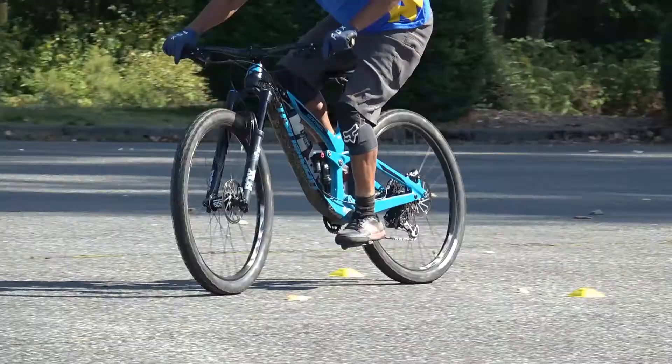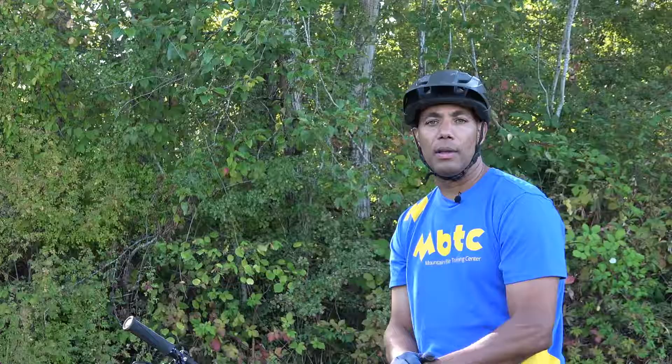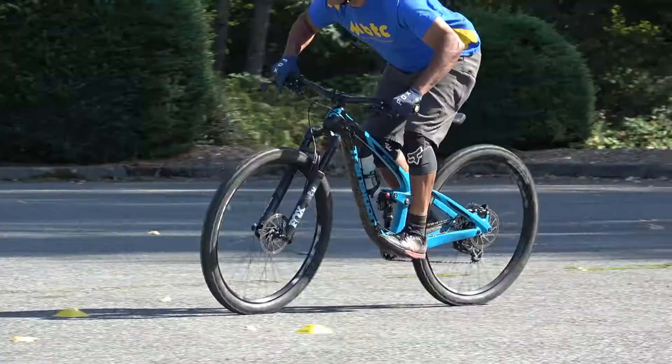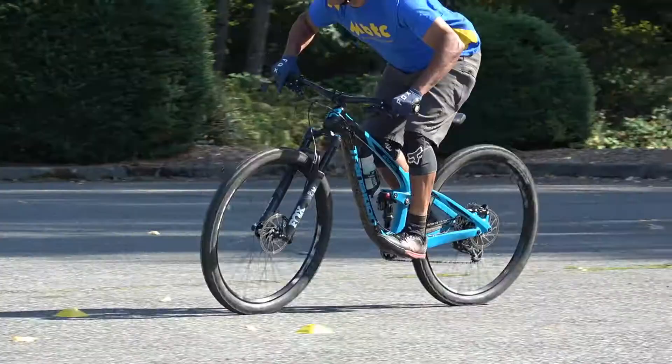In order to have traction, we need to have good pressure control on our tires. The foot down technique feels like you have lots of pressure pressing through that foot into your tires. While your weight is there, it may be hard to control the forward and back pressure adjustments on your tires. With the equally weighted technique, we're still weighting into our pedals and giving equal pressure on our tires, but now we're able to adjust our balance and pressure control between the front and rear tires very precisely.